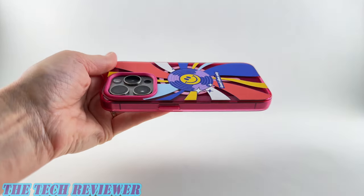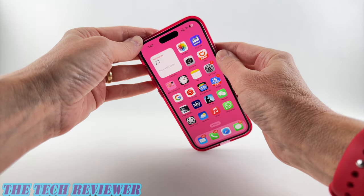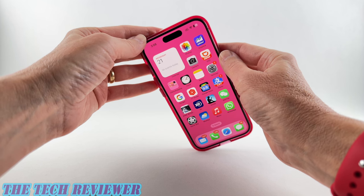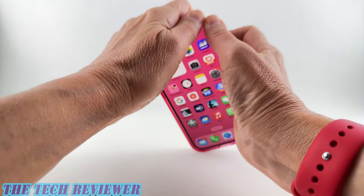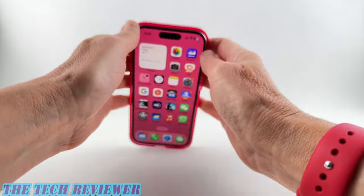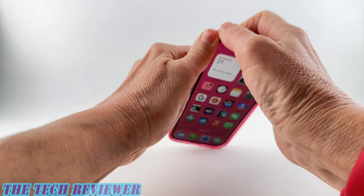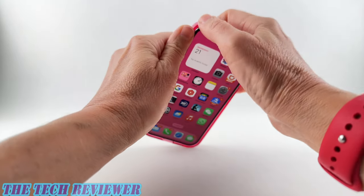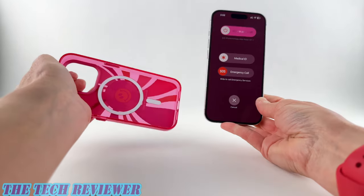Overall, just a really nice case from RhinoShield. However, as I mentioned, getting this case off is not easy — it's probably the biggest downside of the Jelly Tint line. You're going to need to start in your top right corner, push that one off just a little bit, then go to the top left corner, and just go back and forth a little bit at a time until it comes off. It is really tight and takes quite a bit of patience, so this is a lovely case but not a good choice for the frequent case changer.